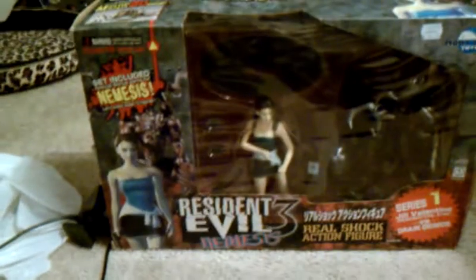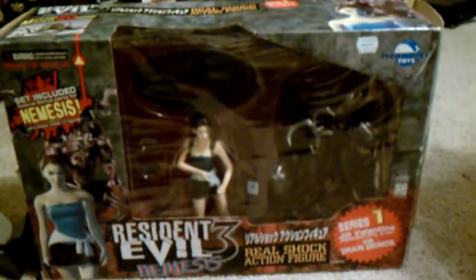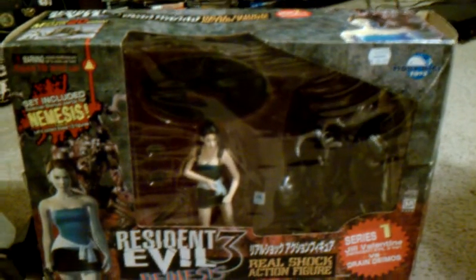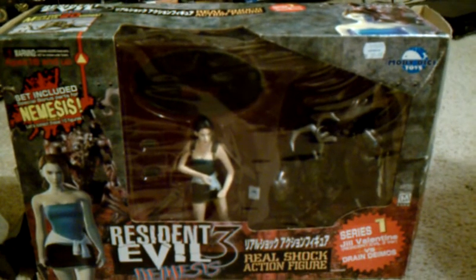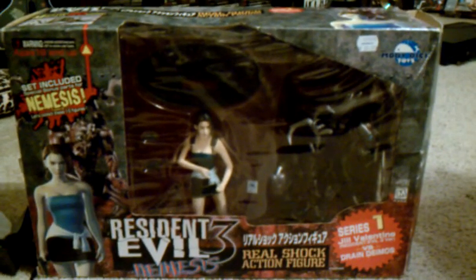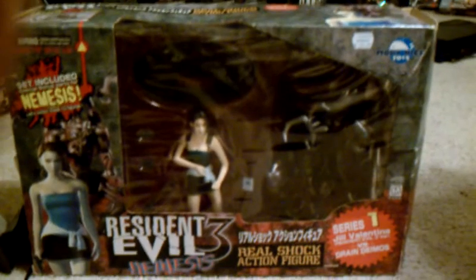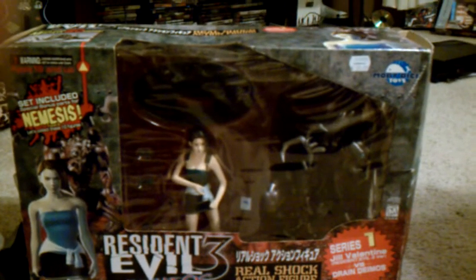This is Series 1. Hopefully this is probably going to be, just FYI, my last video before Resident Evil Revelations comes out. For those of you who don't know, that comes out in May. I guess I'll see you around. Alright guys, take care. Talk to you guys later.